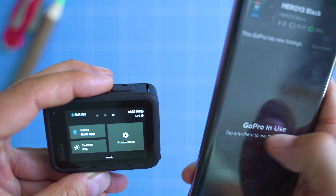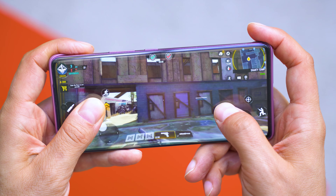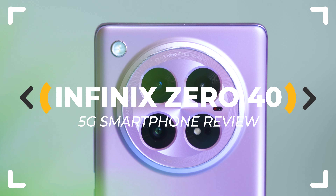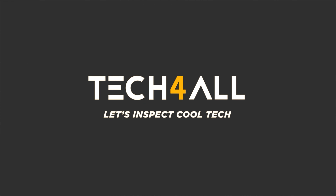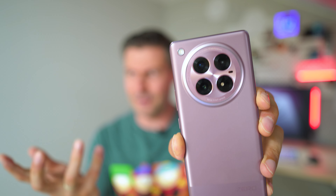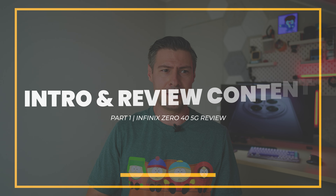GoPro-inspired image stabilization, sleek and stylish design, and promises of great performance at a budget price — this is the Infinix Zero 40 5G. I say the 5G because there's also a non-5G version with weaker hardware. This one is the more capable model.